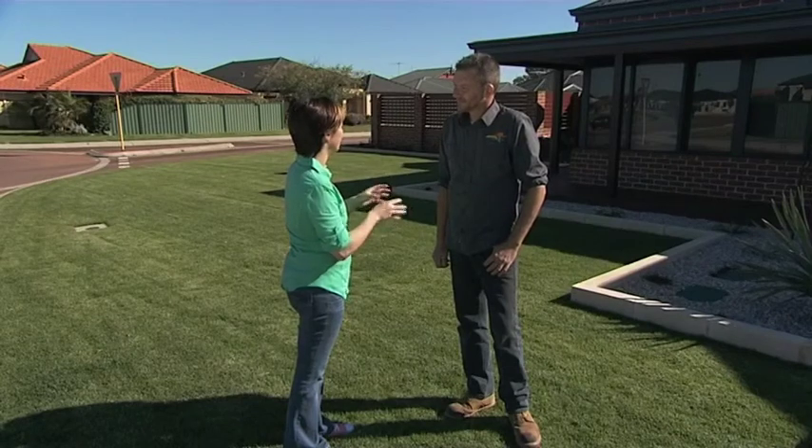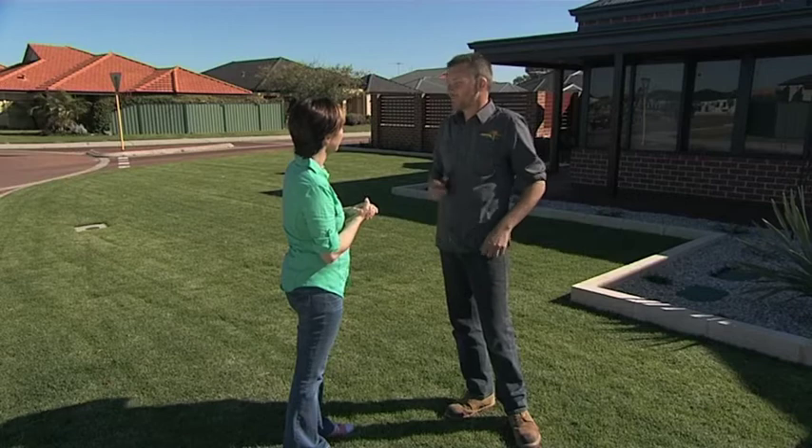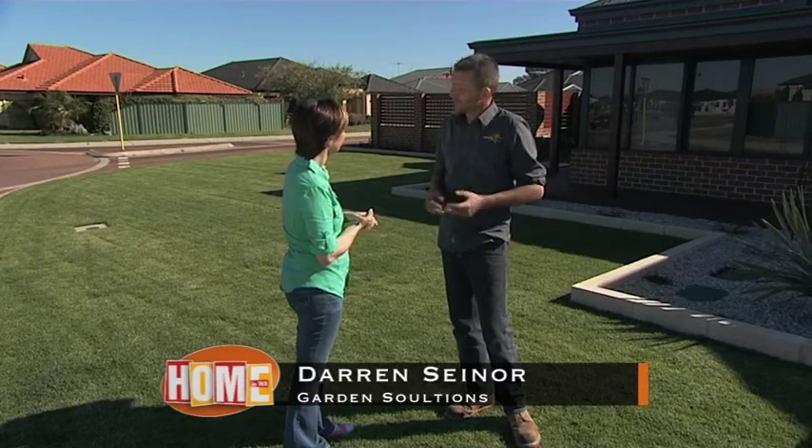Now Darren, you've done a lot of gardens from scratch. Is it worth investing in preparing the soil well? Absolutely, Karen. The soil's the foundation of the garden. You get that right, your plants will grow better, they'll use less water, less fertiliser, and you'll have far less problems with pests and disease.